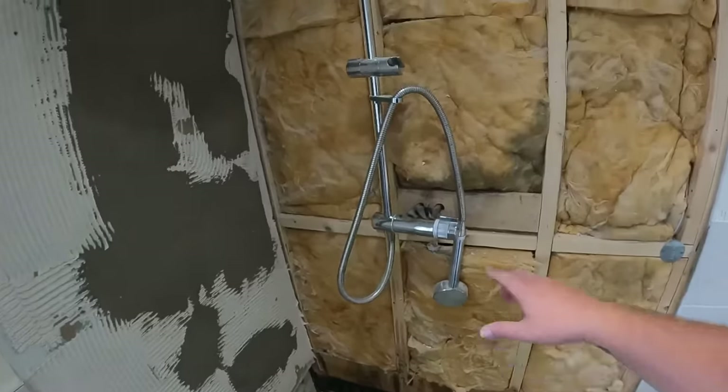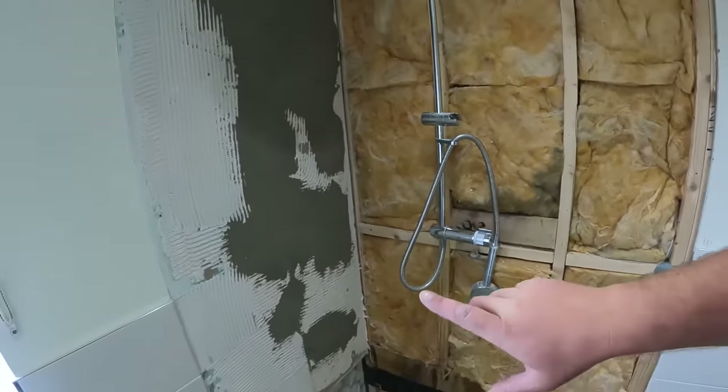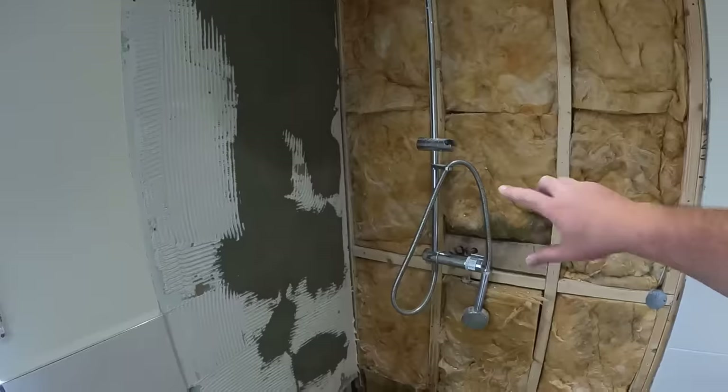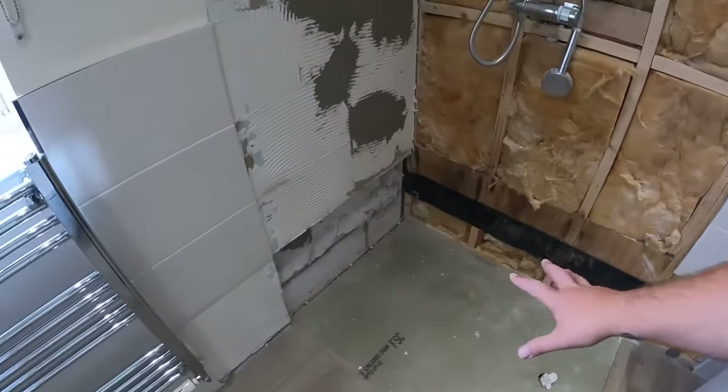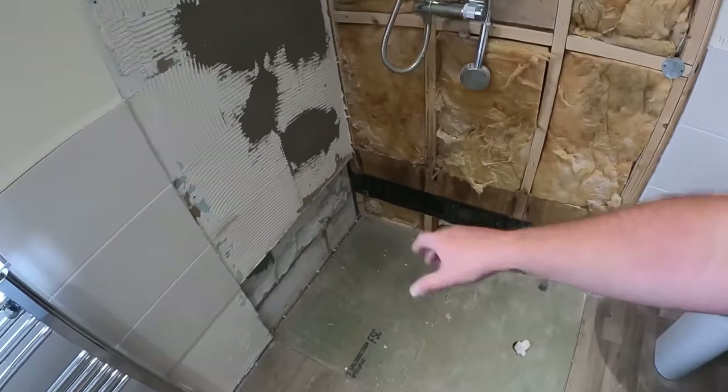So what I'm here today to do is take this shower off so that Nath can then come in tomorrow, get the walls boarded - hardy backer on the walls - get it all sealed in, and then we can drop back maybe tomorrow or Monday and get the tray in, and then they can begin tiling it.